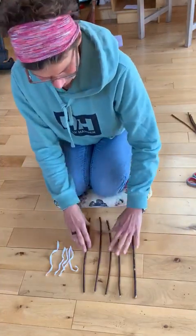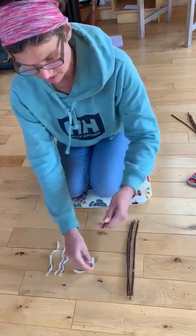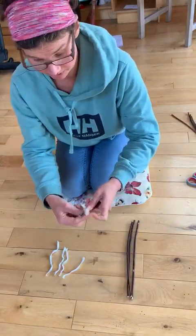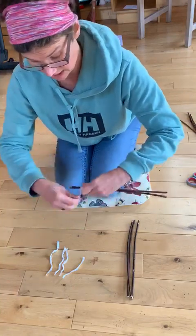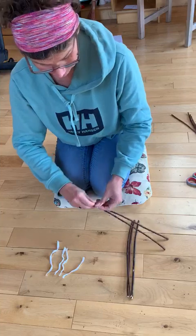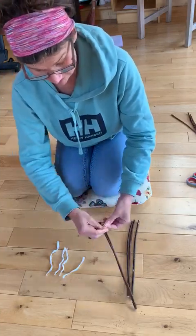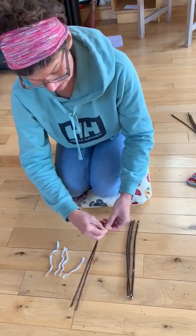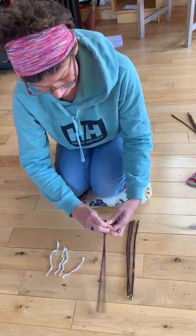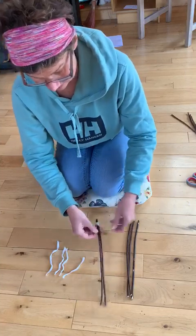So, five sticks, approximately all the same length. As you know, if you know me, my accuracy is not brilliant, but that's not what I'm looking for here. We're attaching them end to end with elastic bands. I'm just using lengths of elastic because I didn't have any bands, but it does the same thing — you just need the stretch so that you can flex them.